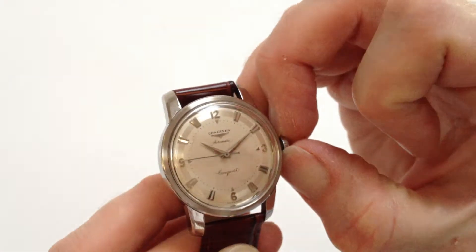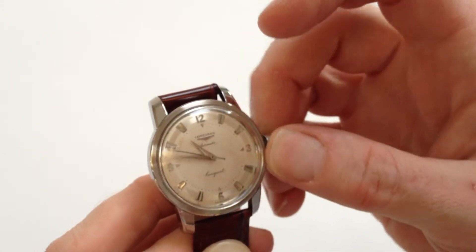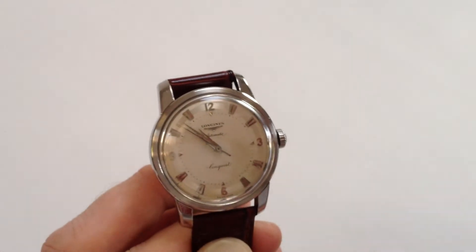In order to change the hand setting, pull the crown away from the body of the watch — you can then adjust the hands. Push the crown back in and the watch is ready to be worn.